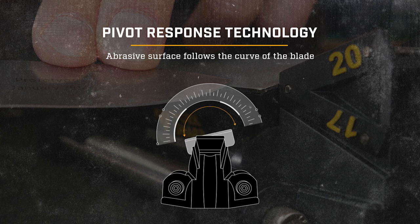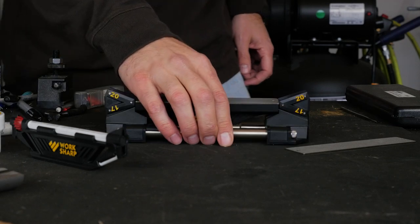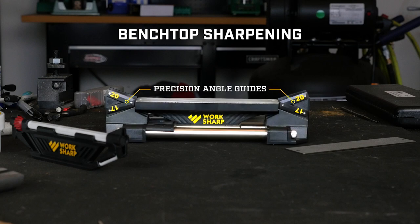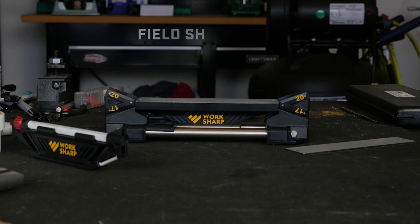Pivot response technology successfully creates a consistent edge along the entire length of the blade. And it's a complete sharpening solution for every knife you own, in the shop, and in the field.